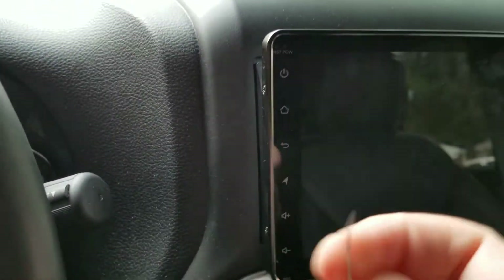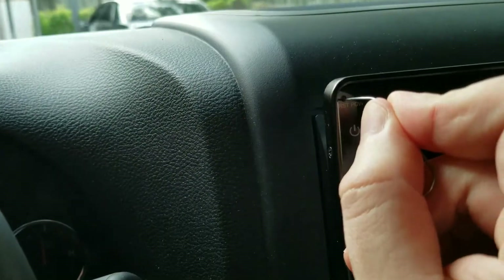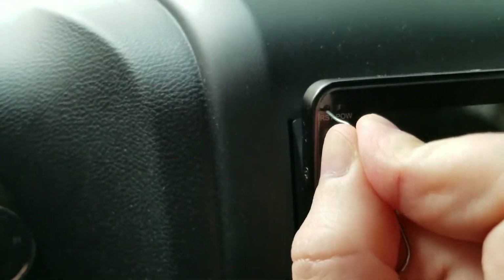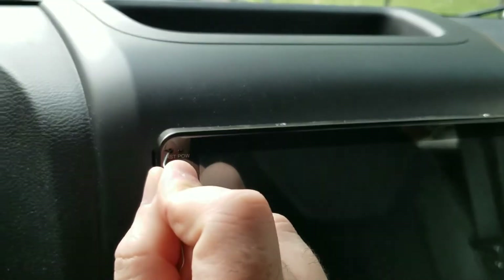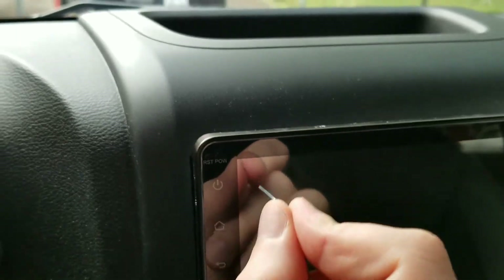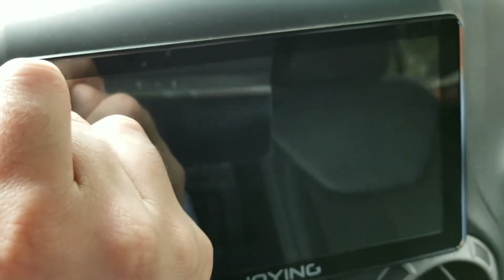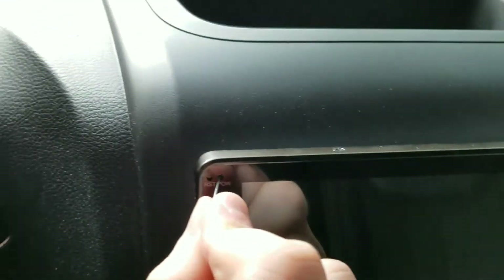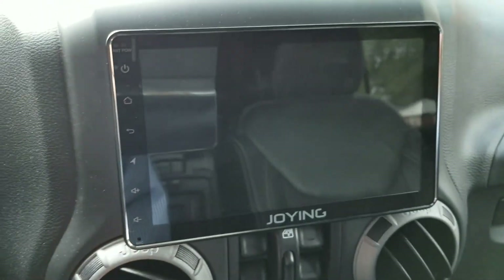I got a paperclip and stuck it in the reset hole — does nothing. Still holding it, still nothing. Pressed the power button — so completely dead at this point.